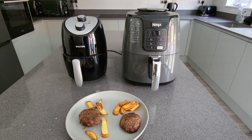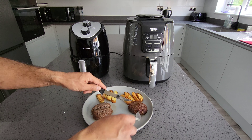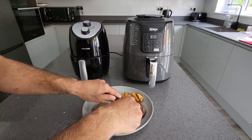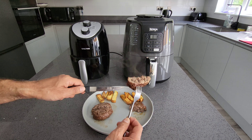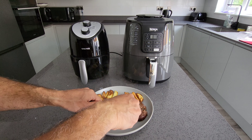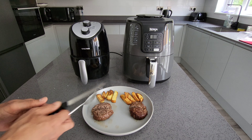I'm going to cut them both open and taste the chips. Starting with the budget air fryer — the burger is cooked on both sides, slightly less on the bottom than the top. Cut it open and it's just about cooked, still fairly juicy. The Ninja burger is actually cooked better on both sides — the budget one probably just needs another minute at most.